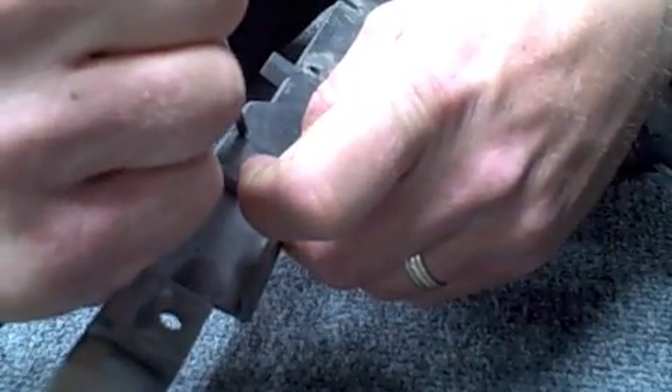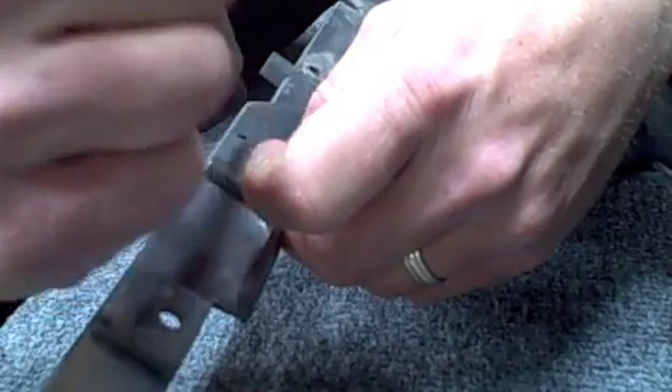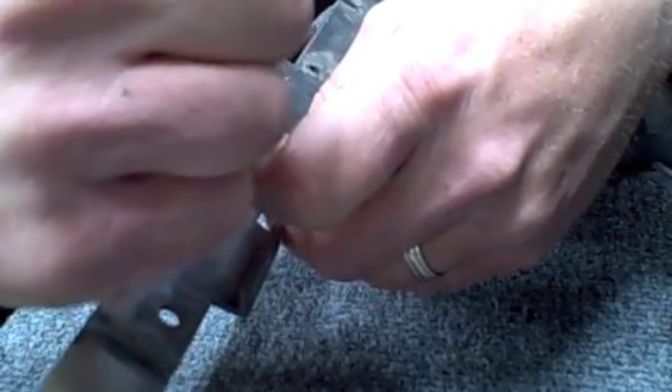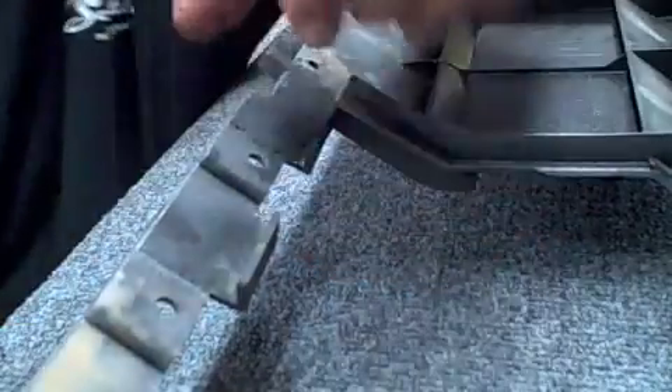It's kind of hard to see right here — my hands kind of get in the way — but you've got two little spot welds. That's going to hold that piece together. Watch and see how strong that is. It's just two seconds of welding in two little spots.